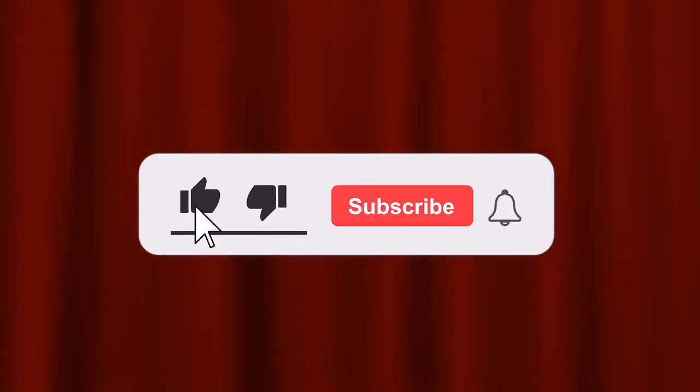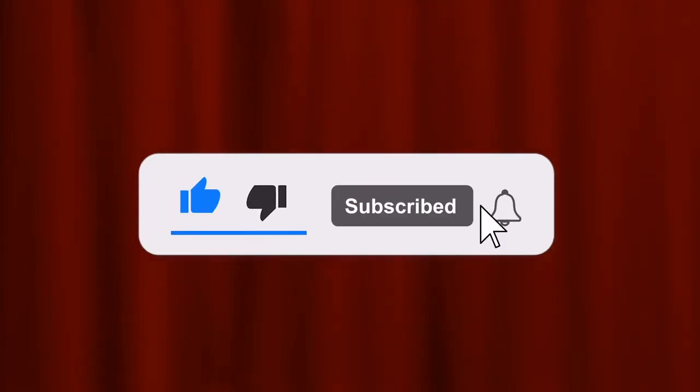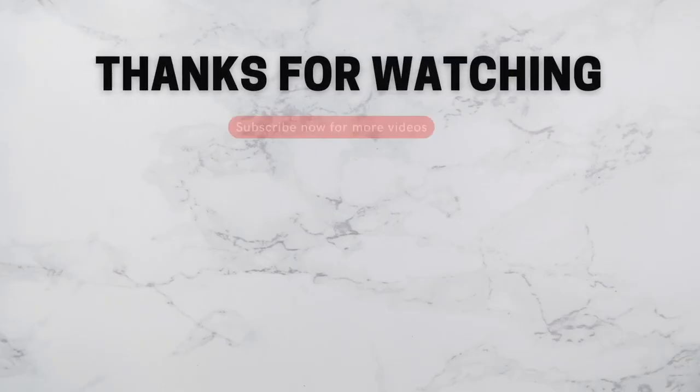If you like this video, please like, subscribe, and hit the bell button. I hope to see you again. Bye bye!